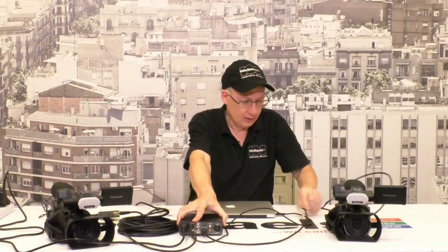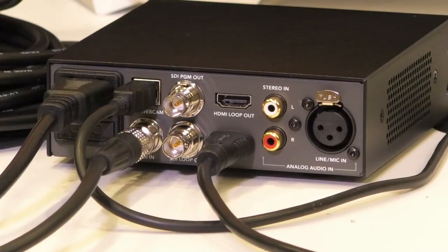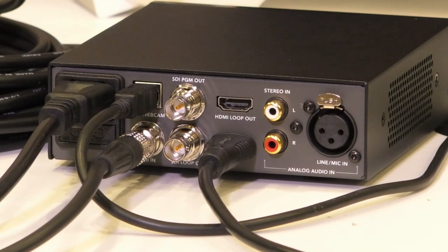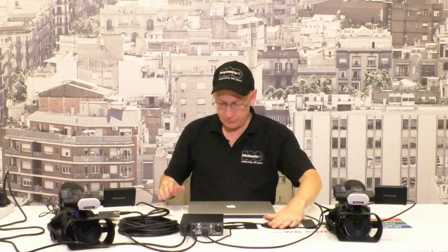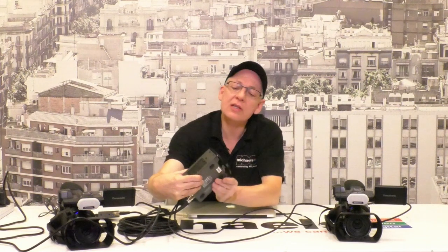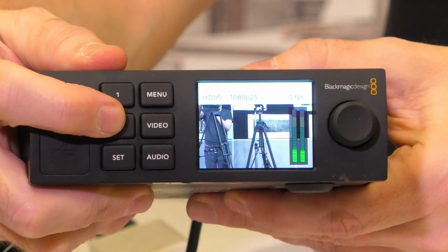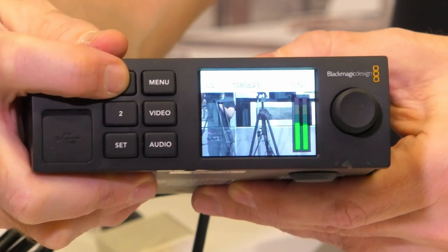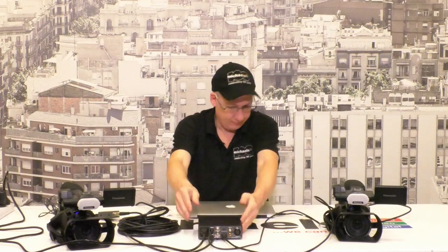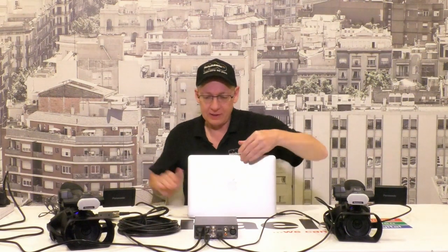Now let's get both video cameras turned on. We've got video signals coming through. If I hold up the Web Presenter you should see we are on camera one, and as I press this button we go to camera two on the screen. Press the button again and we go back to camera one. So you're probably looking at pictures of Daffod who is operating the other video cameras.